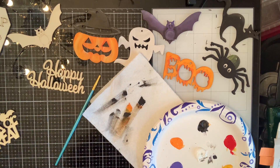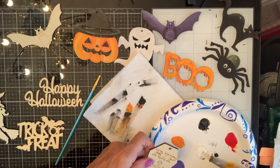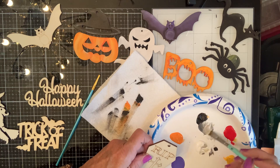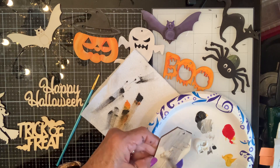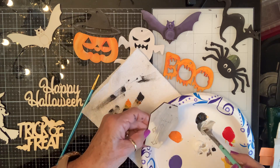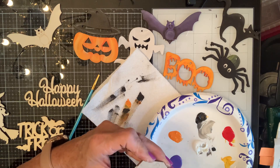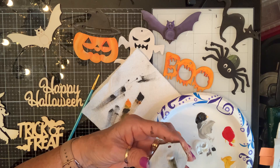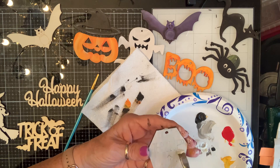I'm at 20 minutes. So I've got my Happy Halloween, my Trick or Treat, my witch, and my tombstone. Let's do this tombstone right quick. I will definitely use a Sharpie to write in the RIP because — why stress yourself out?